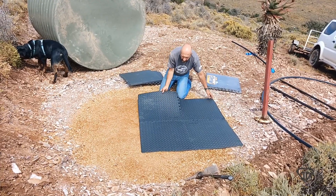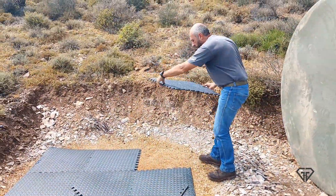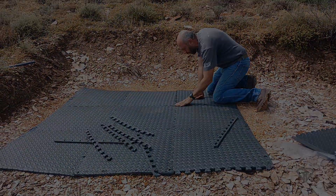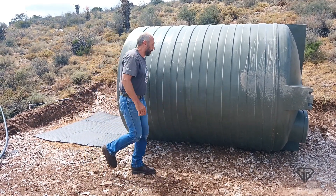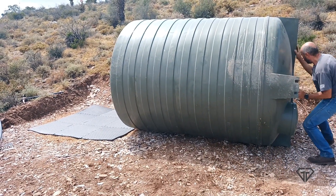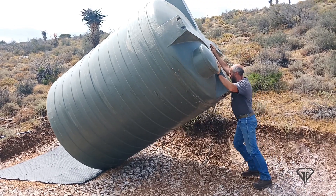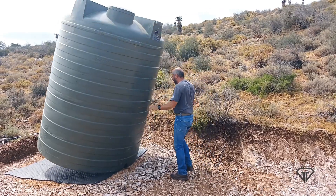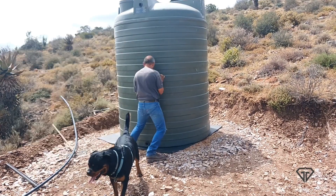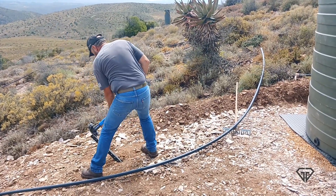We prepared the water tank stand by raking the ground, removing all sharp rocks, and leveling it as much as possible. Then we spread some fine aggregate before laying out a foam mat for the tank to stand on. This will ensure that no stones pierce the tank bottom once it is filled with 5,000 litres of water.